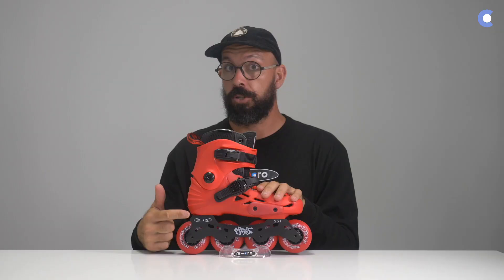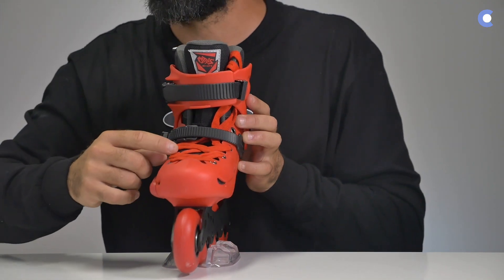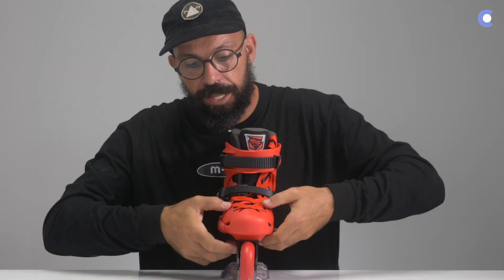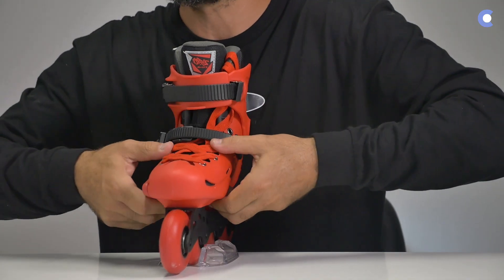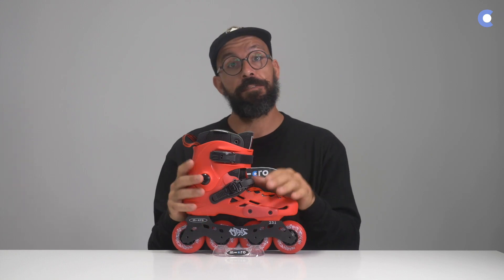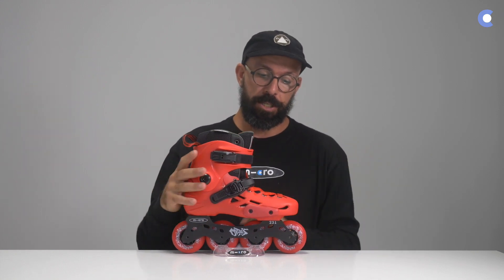This is the shorter 231mm version right here. It has some cuts in between the lace loops which provide a better fit. When you tie the laces, the boot on top will hug your liner and your foot a little bit better, giving you a more comfortable feel yet super supportive.